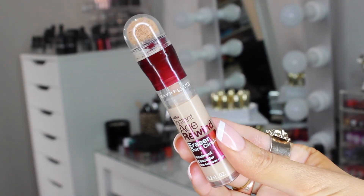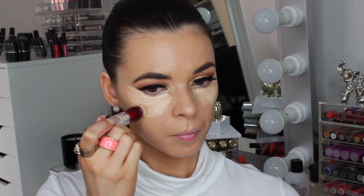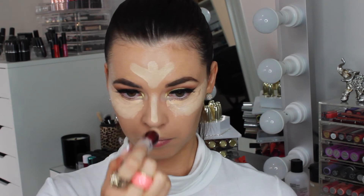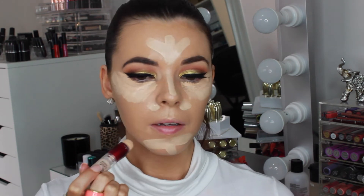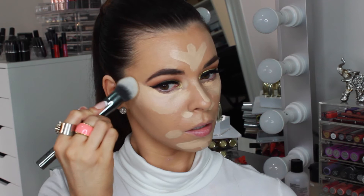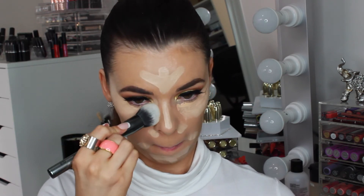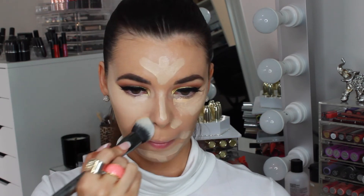To highlight my face I'm using the Maybelline concealer in Light. This is a more yellow tone concealer so it will brighten up the areas of the face we want to look more bright and vibrant — under the eyes, forehead, centre and sides of the nose, and the chin. Using a Morphe G2 brush I'm blending out all those areas. This brush is so great, the hairs are dense and compact and it presses the concealer into the skin without absorbing too much product so you get a really good coverage.